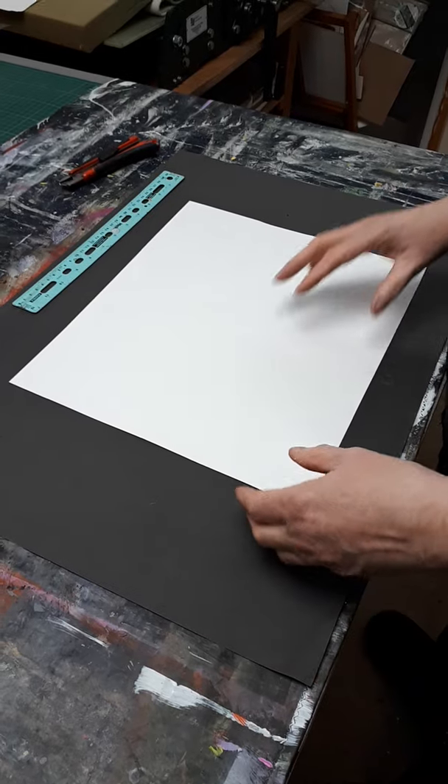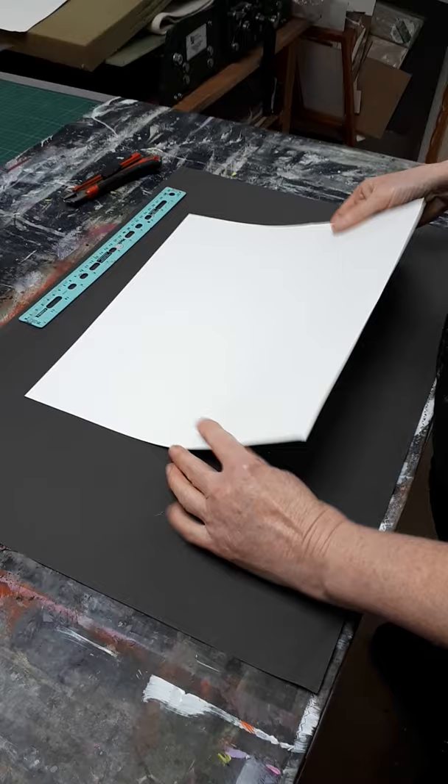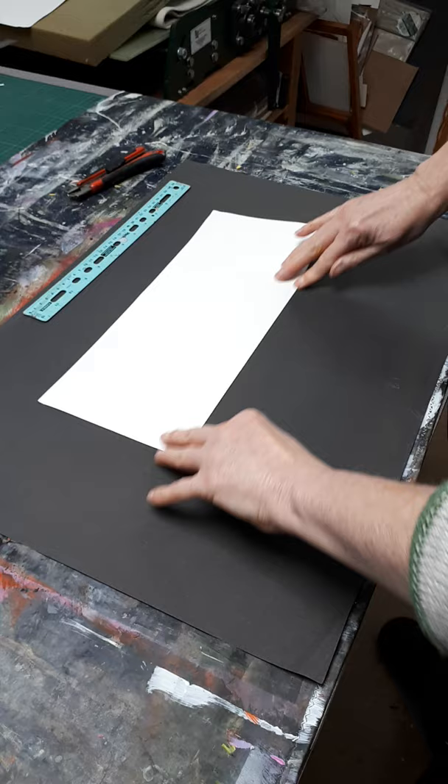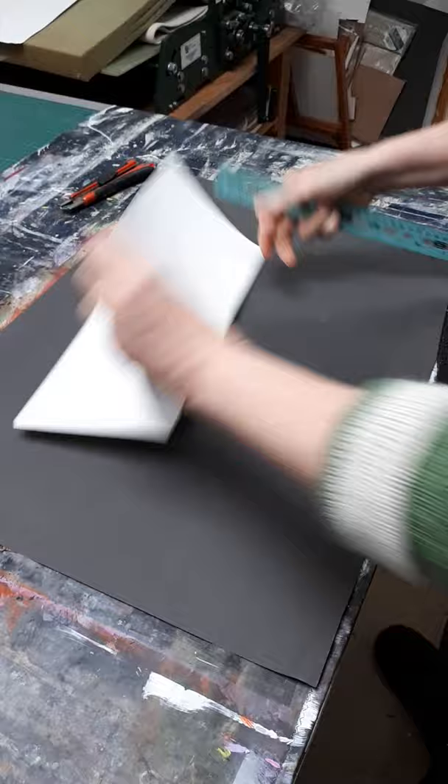So I'm showing you just a demo of how to do the book fold. So you have your painting — I'm using a plain piece of paper just so that you can see. So you fold it in half. With all of your creases, make sure you give it a good sharp crease. Do it in both directions.